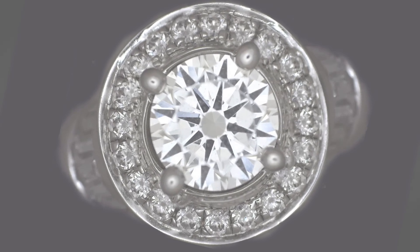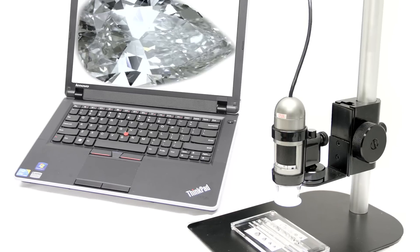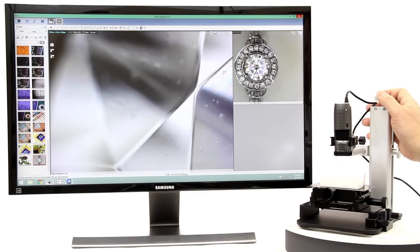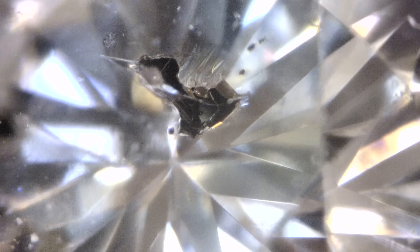The DinoLite is a handheld microscope camera with most standard models going from 10x to 220x magnification. DinoLite USB models connect to a computer and include easy-to-use software that allows users to capture images and video, as well as many other basic and advanced features.